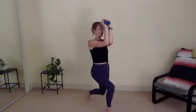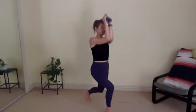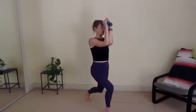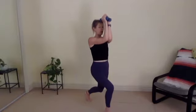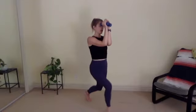Pausing here. Lift your right heel higher. We're going to lift your arms up an inch, down an inch, up an inch, down an inch, for seven, six, five, four, three, two, one. Keep your elbows together. Keep your hands together. Tap your right heel down and up, down and up, for seven, six, five, four, three, elbows together, two, last one.